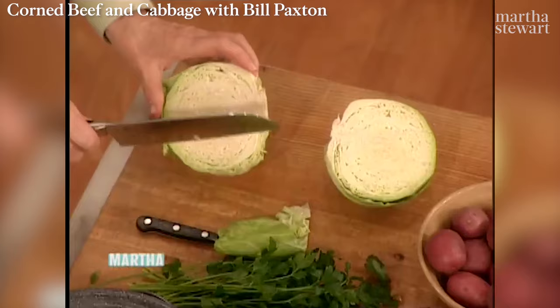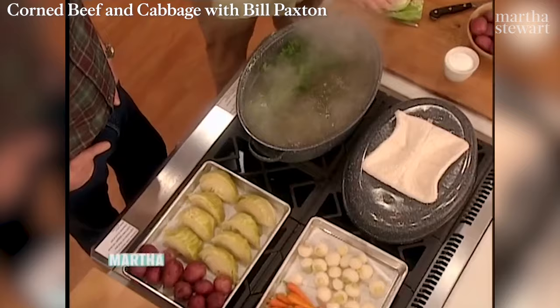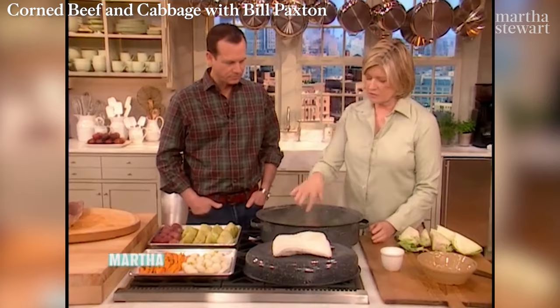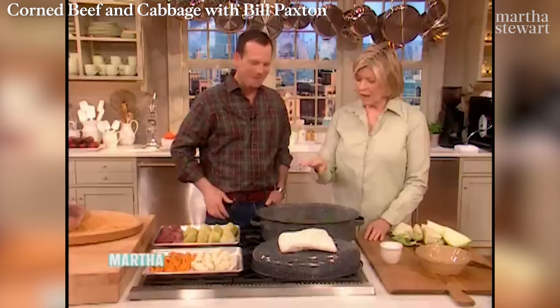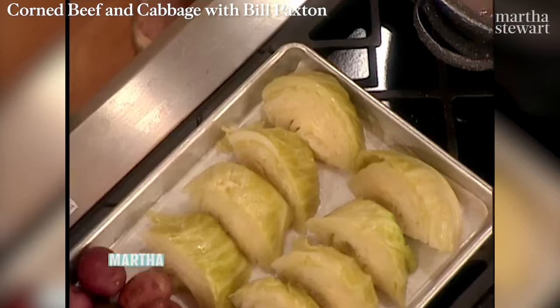Parsley. You can flavor the broth — this is the same broth the meat was cooked in. The carrots and turnips were cooked already. See if it's salty. Yes, salty enough. Boil these until they just start getting tender, then add your cabbage wedges. It's not quite ready for the cabbage — wait till it boils. But this is what it looks like when it's all done.